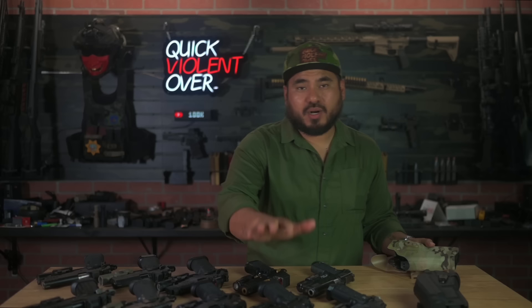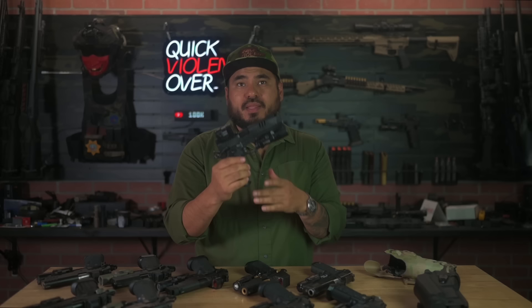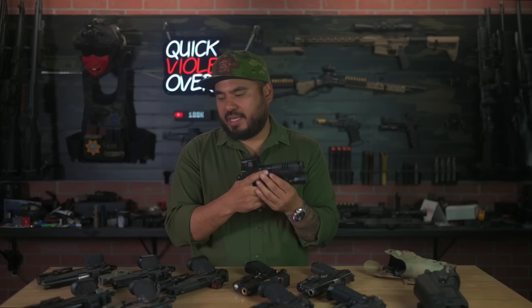First up, Staccato P with RMR and SureFire X300 — good to go. Now what I really wanted this for was my Staccato XC with an Aimpoint Acro P2 and a SureFire X300 Ultra. This is actually the duty version of the XC — it's got more of a Staccato P trigger and spring, so it's super smooth but the slide won't come out of battery easily like the standard Staccato XC.